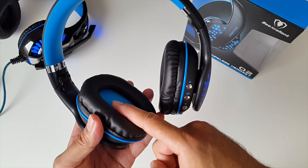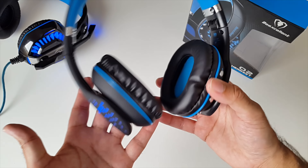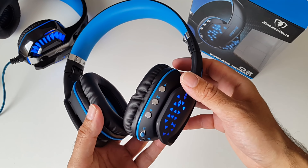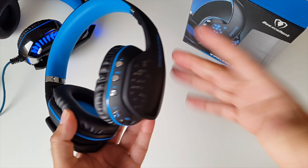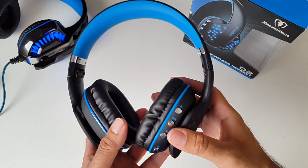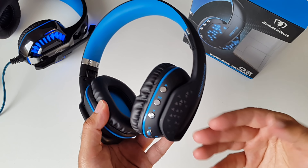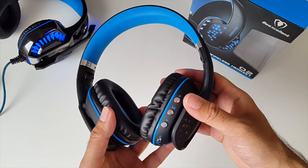You have two 40mm drivers on each side which will provide hi-fi stereo sound. Now let's talk about battery life — these will give you around 12 hours, and maybe more if you keep the LED lights off. They take around 3 hours to fully charge, and I would say a 12-hour battery is quite reasonable for most people.